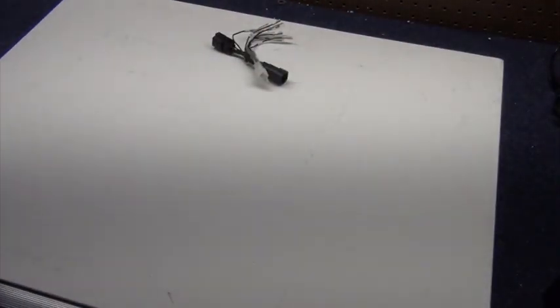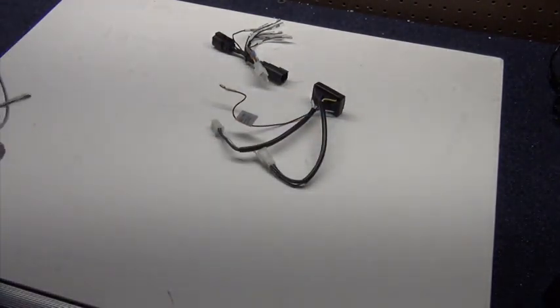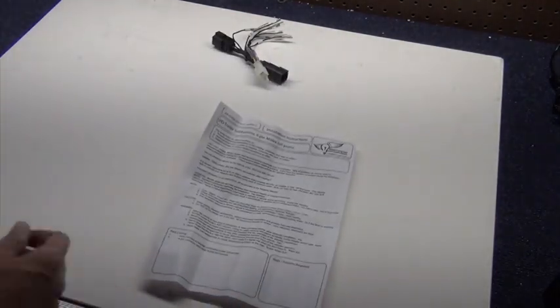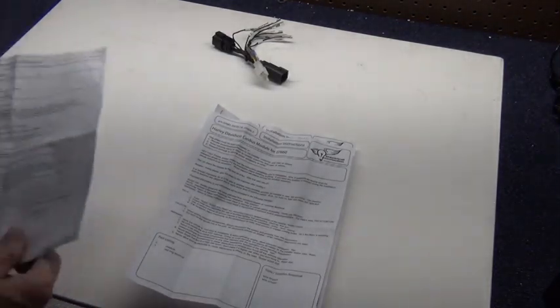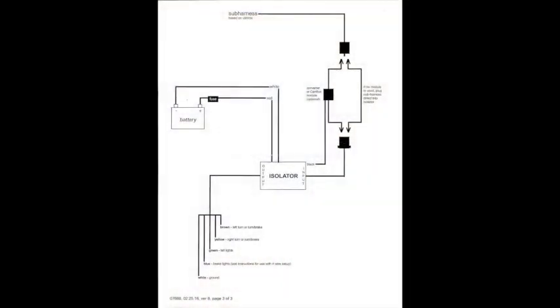Current Harleys require three components for that: the sub-harness, a CAN bus signal converter, and the isolator. Installation directions come with each piece. The isolator includes a diagram that shows how all the pieces fit together. I'll be following the path on the diagram that includes the CAN bus converter module.